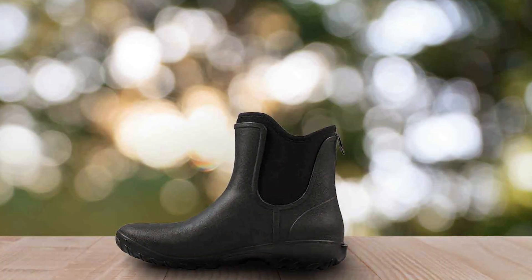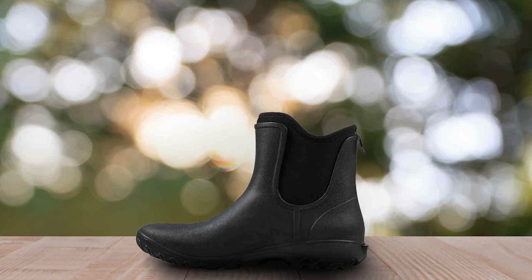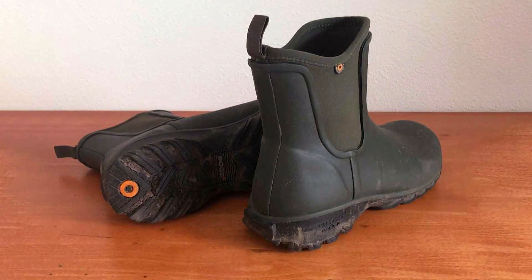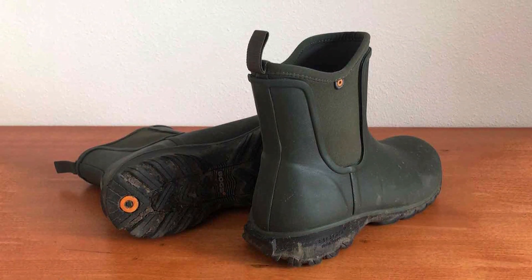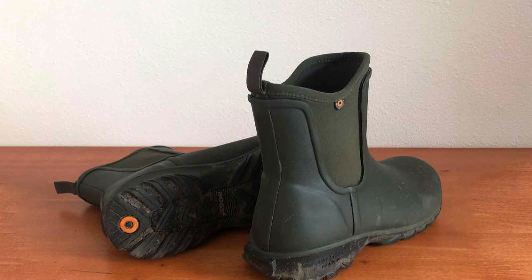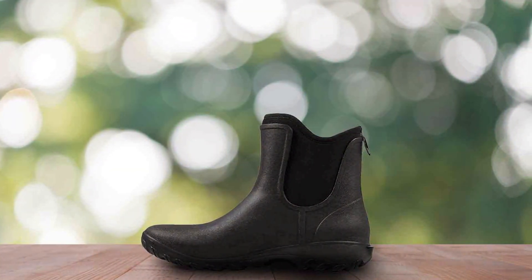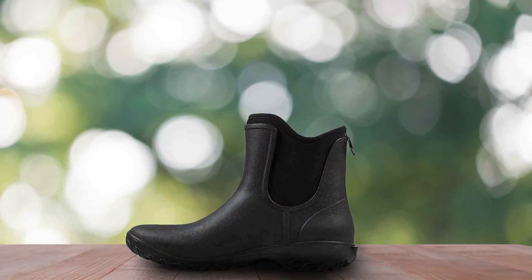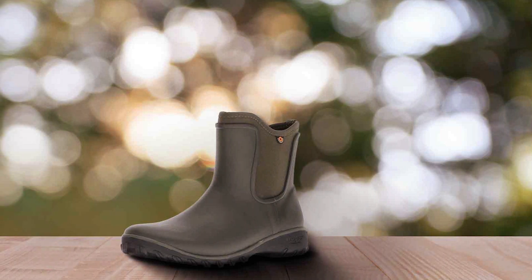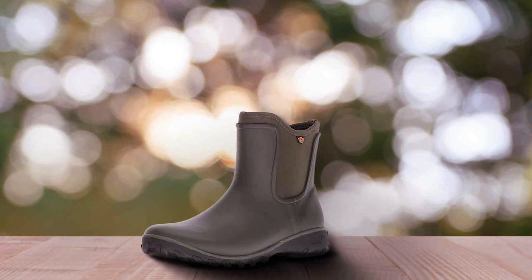One of the key features of the BOGES boots is the MaxWick Moisture Wicking Lining. This technology helps to keep your feet dry from the inside out, preventing sweat buildup and maintaining comfort throughout the day. The boots are also insulated, providing warmth during colder months, yet they remain breathable enough for use in warmer weather. Comfort is further enhanced with a cushioned insole that offers excellent arch support, reducing foot fatigue during long gardening sessions. The outsole is designed with deep treads that provide superior traction on wet or uneven surfaces, ensuring you can move confidently across any terrain.